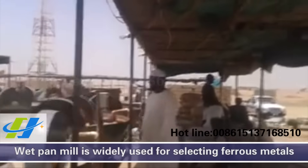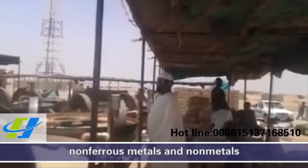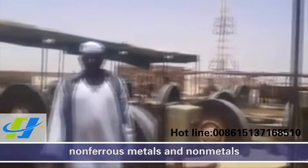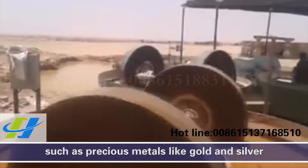White Pamela is widely used for selecting ferrous metals, non-ferrous metals, and non-metals, such as precious metals like gold and silver.